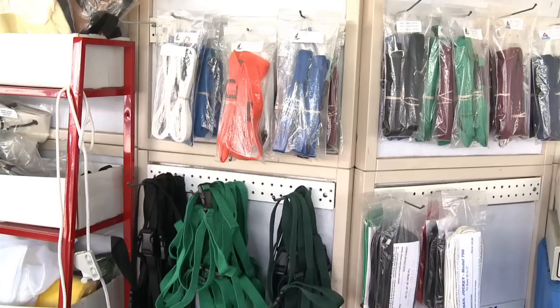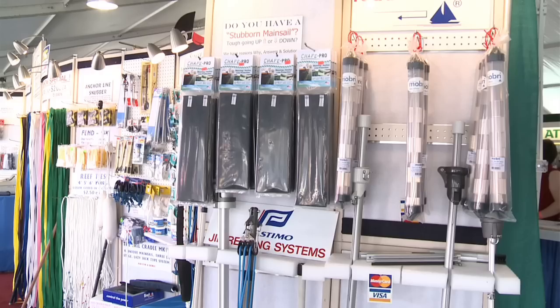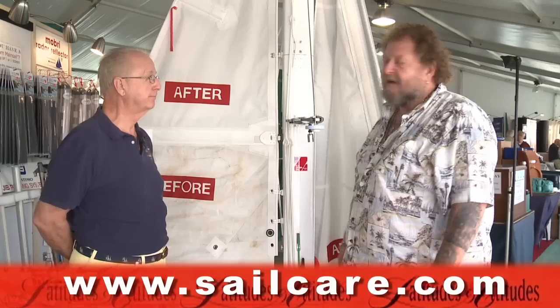We like to make things ourselves to better control costs. Other companies support us as well, all offered on our website sailcare.com. Join our easy newsletter for tips on sail trim, better performance, items in the news, and occasionally a great product at a super price. Check us out — if you really care about your sails, go to sailcare.com.